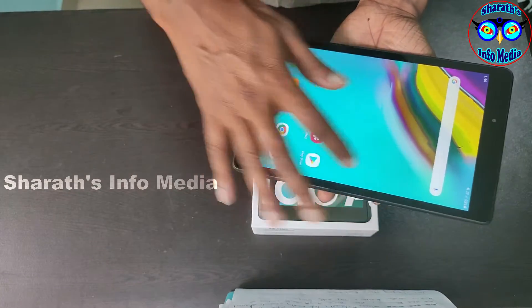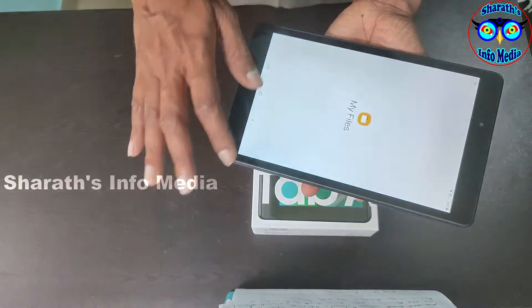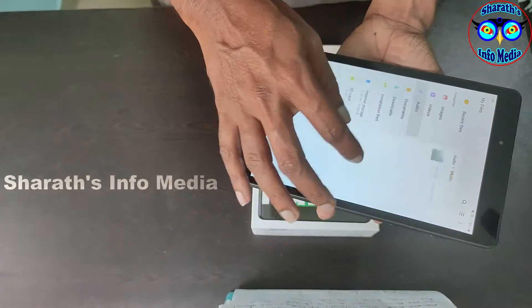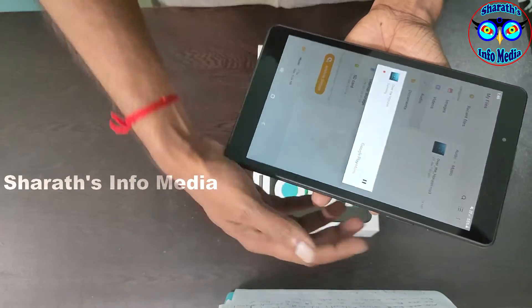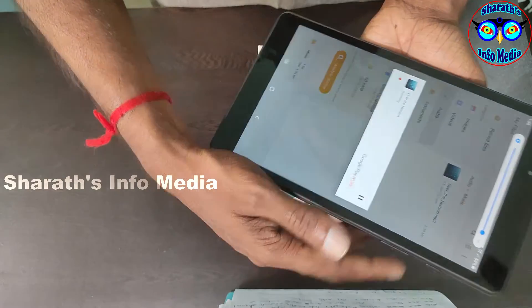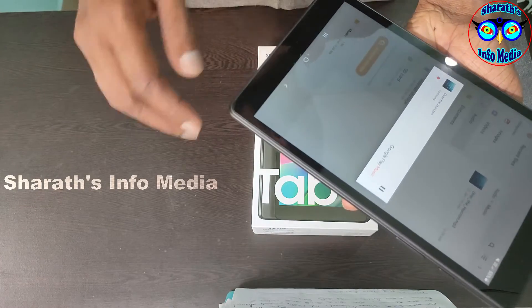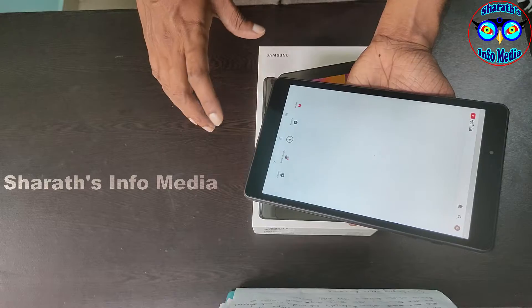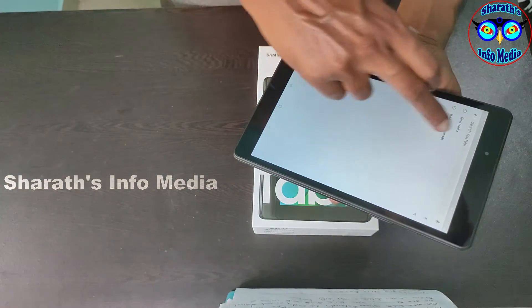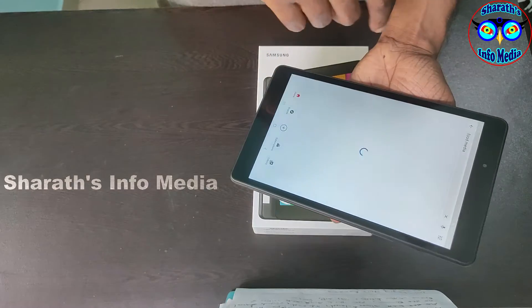Sound quality is good. I will test the sound. Sound quality is OK. I will open a video to check clarity.